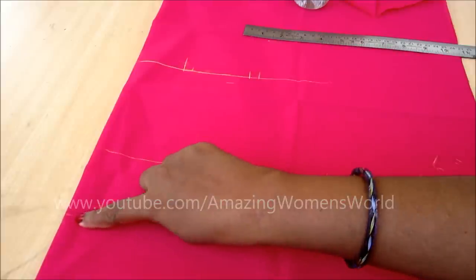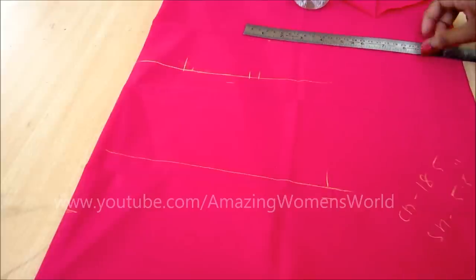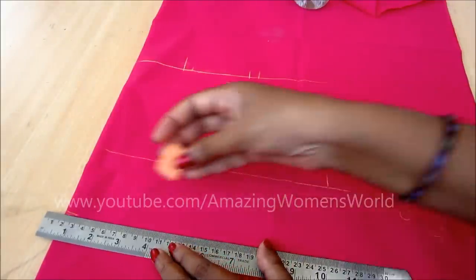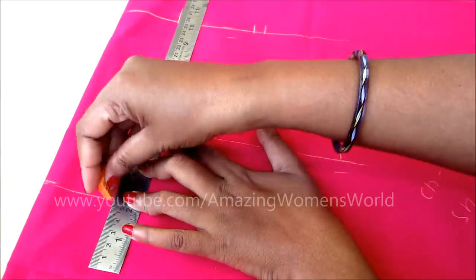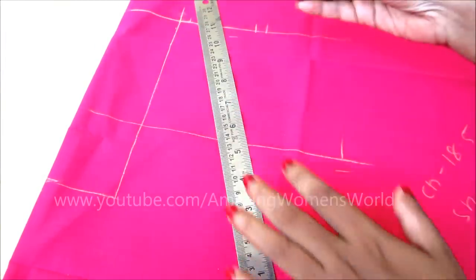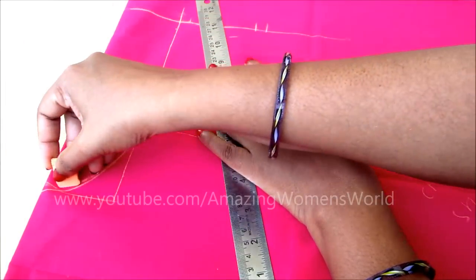This point is the neck deep point — that point we have to connect to the shoulder line marking in an L shape. This is the neck deep, and to create designer blouses we have to design in this space. Here I'd be going with a simple U-shape neckline.